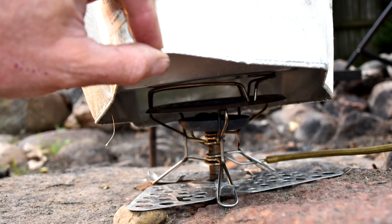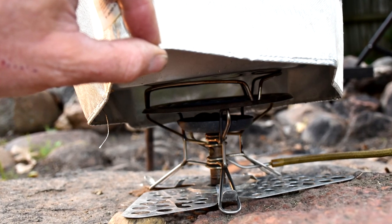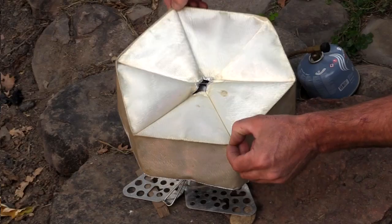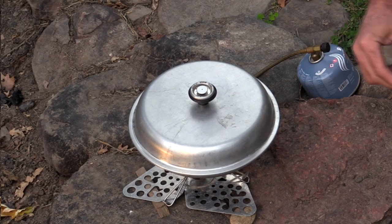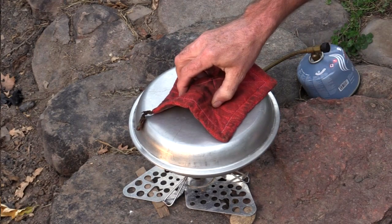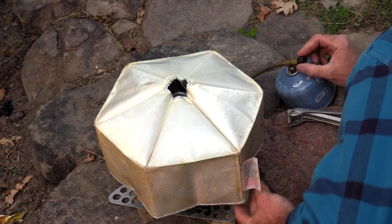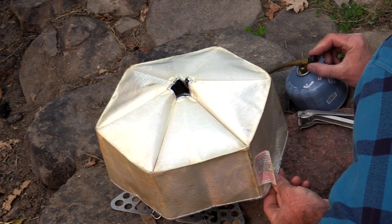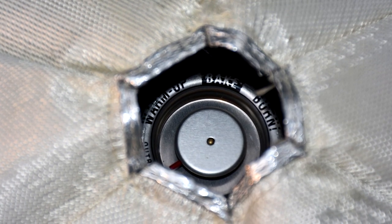Bad points: your stove will need to throttle way down to barely a simmer, otherwise you're going to end up cooking a chunk of charcoal. It's also difficult to check on your food's progress because of the cover, and it's a little tipsy on the diffuser. To bring it to a proper temp, turn your burner to medium and as soon as the thermostat needle gets into the bake range, turn the fire way down as low as you can.